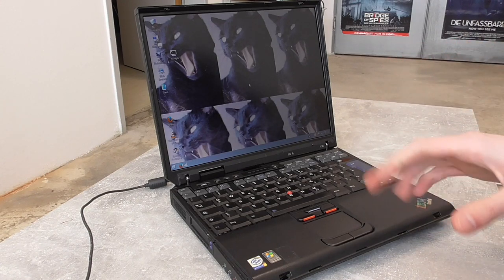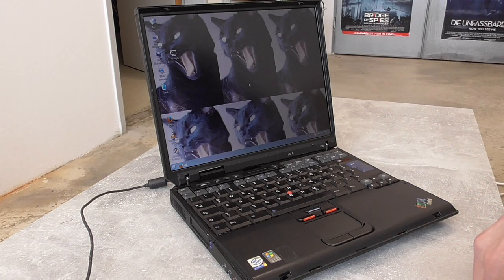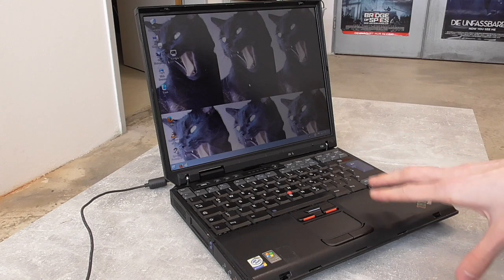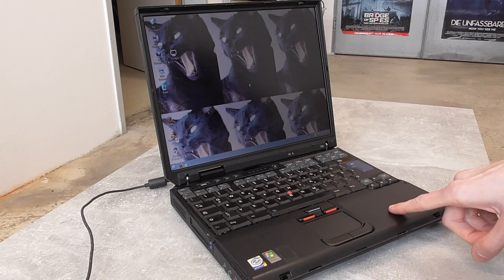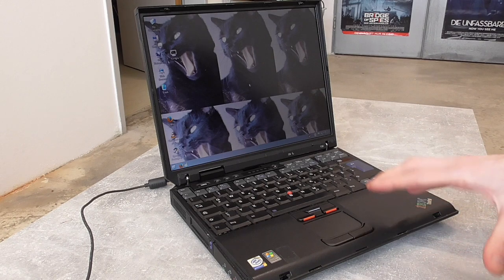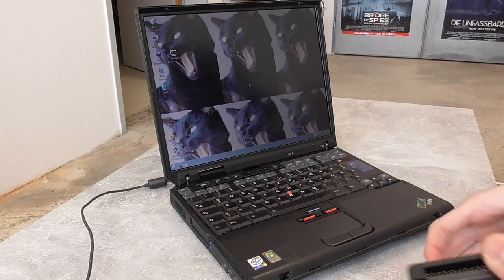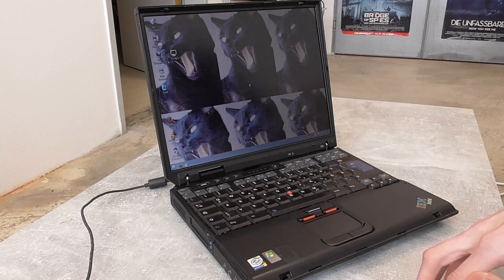Hello guys, welcome to another video featuring my T30. I got the idea for this video because of you guys - some have written under the Q4 OS install video that because I installed it on a compact flash card, that's not an ideal situation, since compact flash is not really made to run a modern OS anyway.